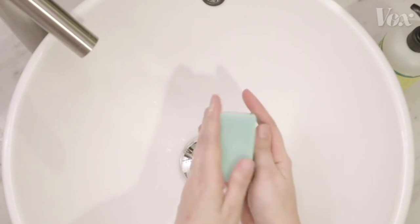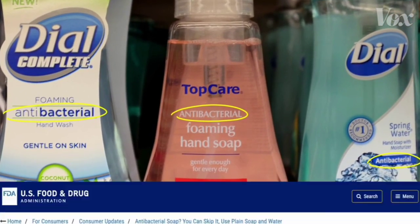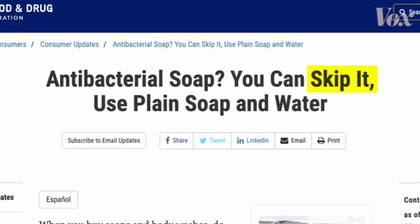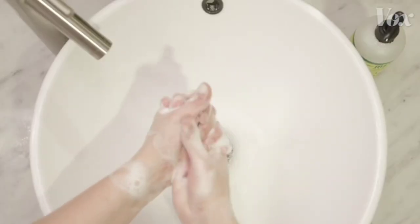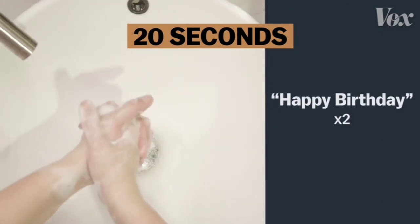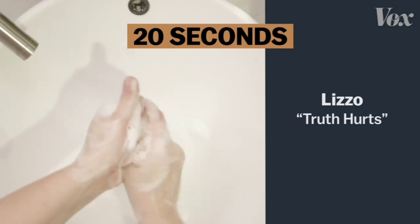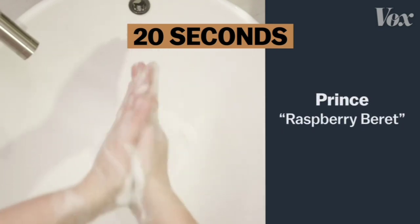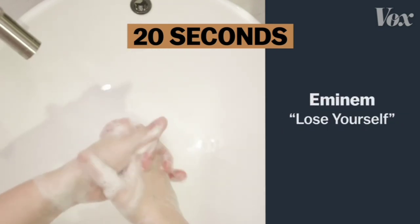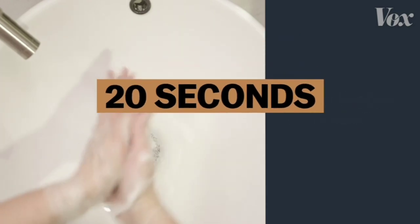As for soap, just any old soap works. You don't need soap marketed as antibacterial. The FDA says skip it — there's no proof it's any more effective. Just be sure to wash your hands for 20 seconds. That's happy birthday twice, or the chorus of Lizzo's Truth Hurts, or Prince, or Eminem, or even Dolly. Just as long as it's 20 seconds, and you're using the ultimate virus annihilator: soap.